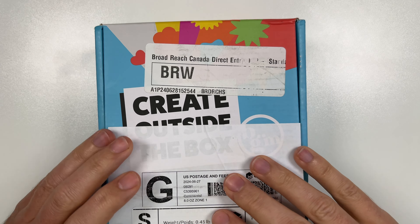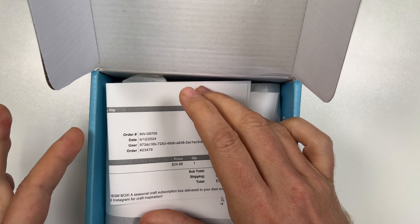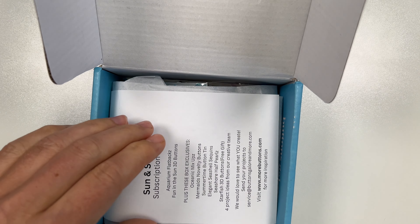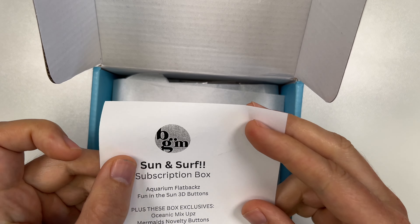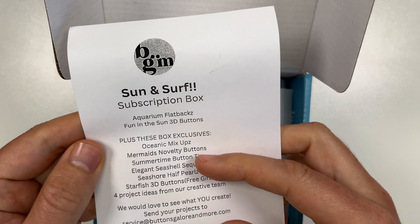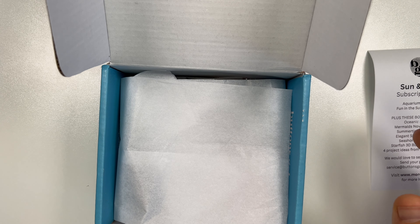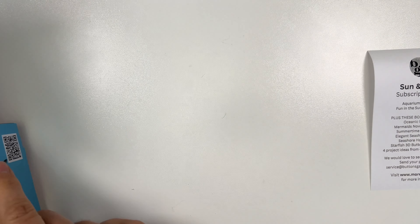For the beginning, let's see what's inside this box. We'll just open this up — we got an invoice, you don't need to see that. This looks like it's going to be a summer sun and surf subscription box, and there's everything that's in the box. I'll move this to the side so we can look at it together.